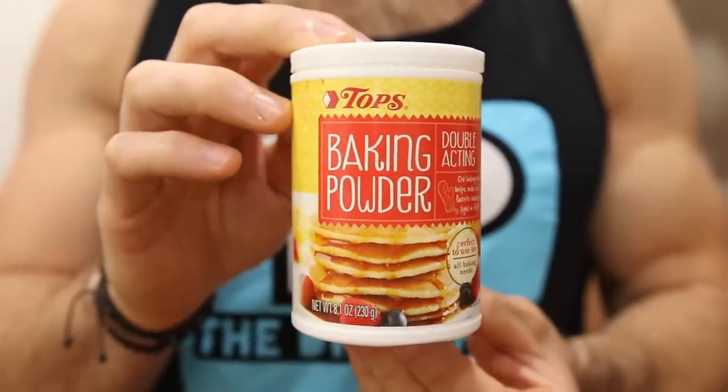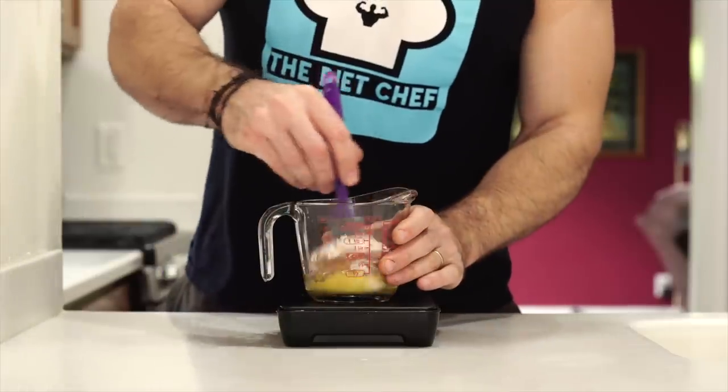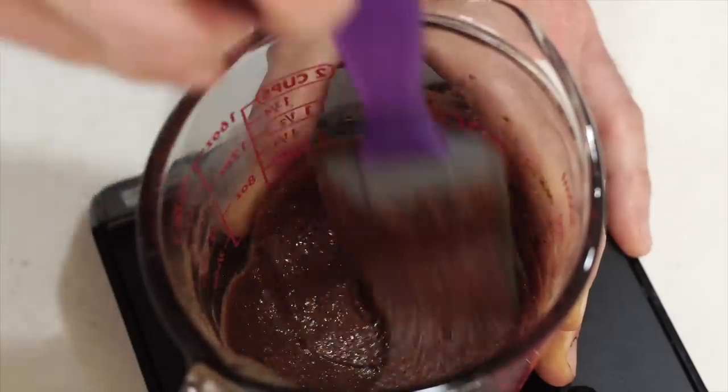Lastly, we're going to add some baking powder to make the cake rise a little bit, and half a teaspoon should do the trick. Now that we've added all of our ingredients, we'll want to combine them with a spatula until a thick, chocolatey batter forms.